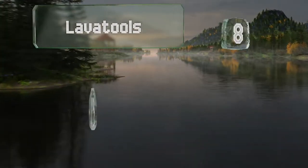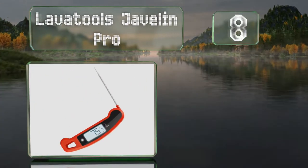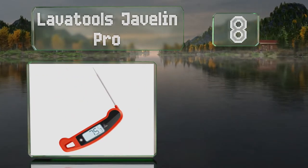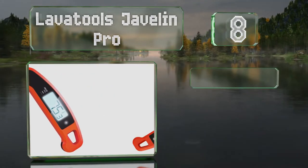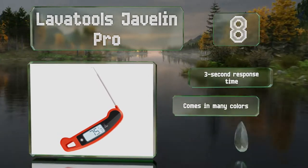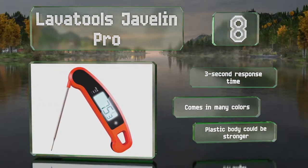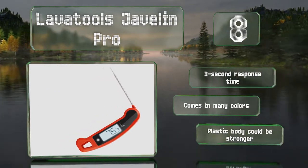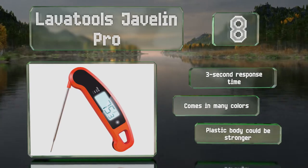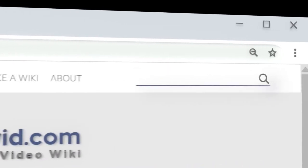Coming in at number eight, there's little guesswork with the Lavatools Javelin Pro. This digital model chimes when it's ready to be read, then holds that number so you don't have to scramble to take a look. The display rotates too, so it always appears to be right side up. It offers a three second response time and comes in many colors, however the plastic body could be stronger.